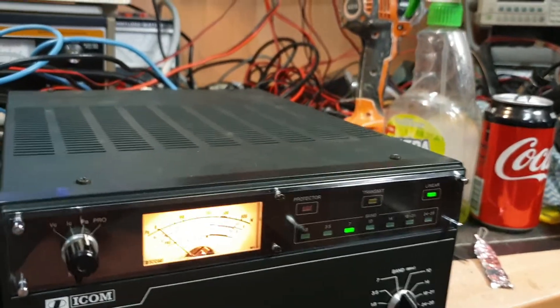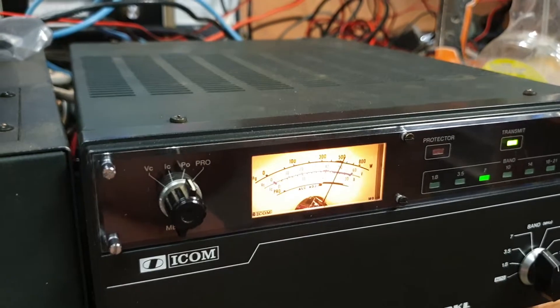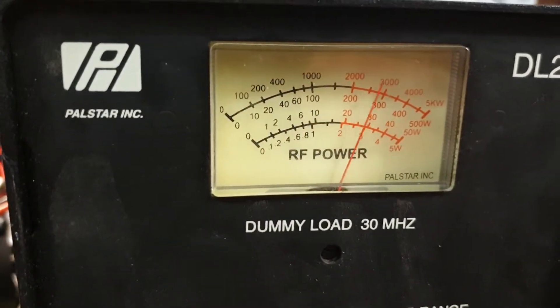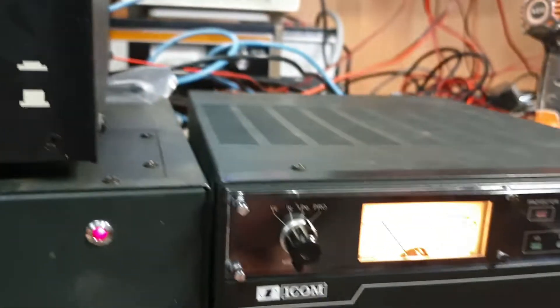Testing one two — and actually both meters are pretty much the same on that 500 watts. Hold it — yep, now that's going well.